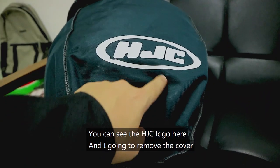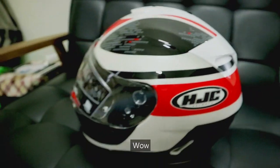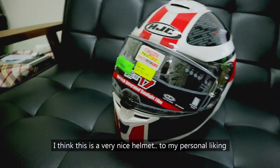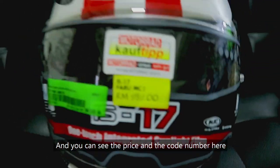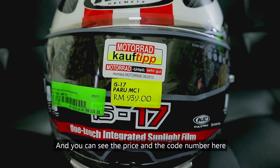You can see the HJC logo here and I'm going to remove the cover. I think this is a very nice helmet to my personal liking. And you can see the price and the code number here.